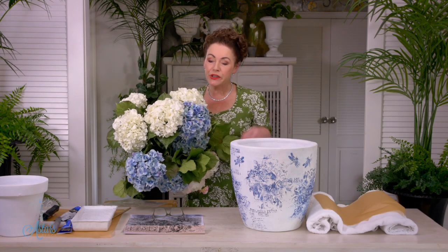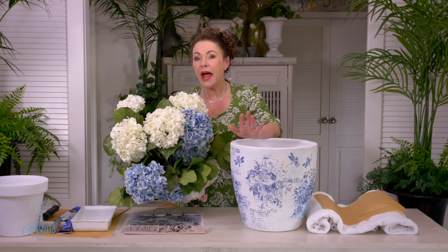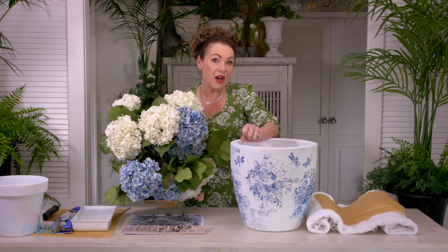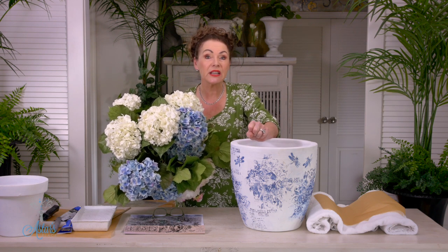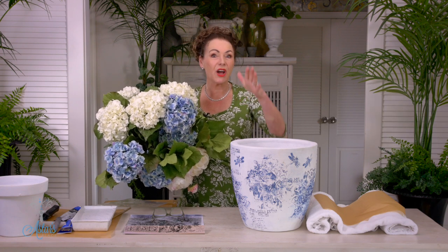Hi everyone and welcome to my place. I have these beautiful blue and white hydrangeas and I wanted a gorgeous container to put them in. I hunted high and low and everything that I found was seriously super expensive. So I looked at the vase or the container that I liked and I thought, well, you know what, I could do that. So once I nutted it out I thought I'm going to show you guys how to do it as well.